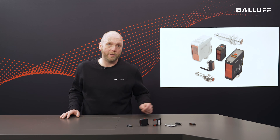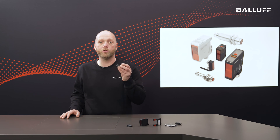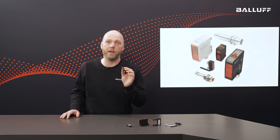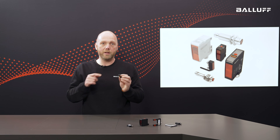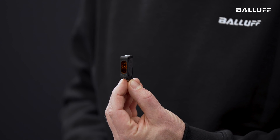Let's take a look at the whole thing in detail. Here I have a photoelectric sensor from the BOSS 90K series. We have installed a red light LED and achieve a detection range of 350 mm. The emitted light is reflected by the part and triggers the detection.